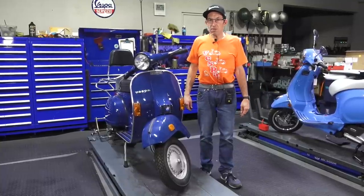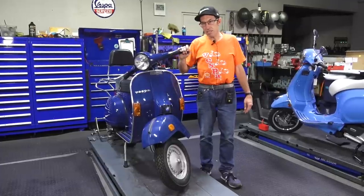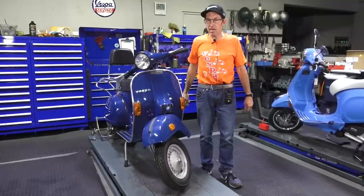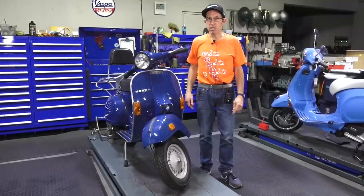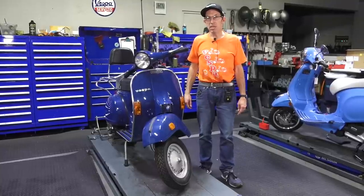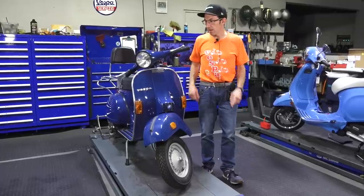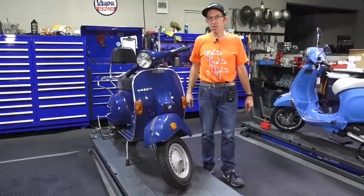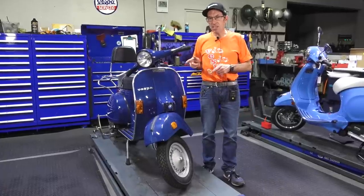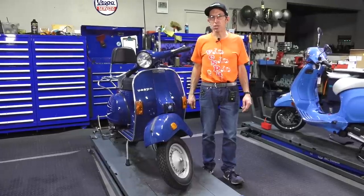One thing about a scooter when it sits forever — things don't work. The brakes are sticking, the clutch sticks, the oil seals have rotted, same with any other rubber components. We've already replaced the tires; one of my technicians replaced the original tires with new Michelins. We're going to prep this scooter because we're putting it up for sale starting January 2020. Somebody's going to be very lucky — very clean original P200. Let's jump into the unique features and quirks of a 1978 P200E sold in North America.